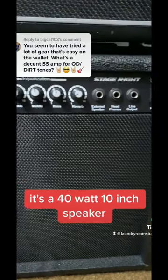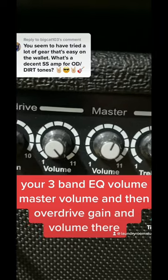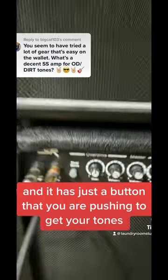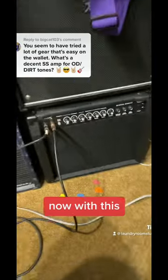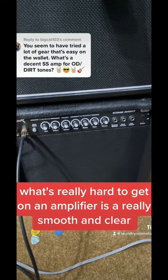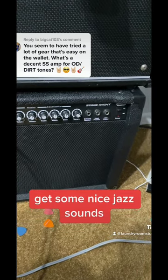It's a 40 watt 10 inch speaker. It has a reverb on it, your three band EQ, volume, master volume, and then overdrive gain and volume. And it has just a button that you push to get your tones. What's really hard to get on an amplifier is a really smooth and clear clean tone, and this does it. It's amazing. I use it with my jazz guitar and get some nice jazz sounds.